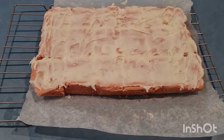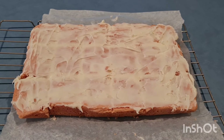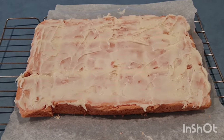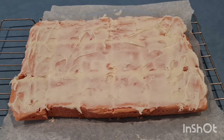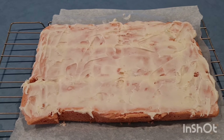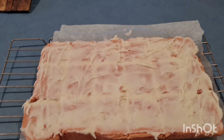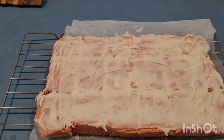Thanks for watching my video on how to make strawberry brownies. If you guys want this recipe, the link's on my description down below. Click the subscribe button and click the bell for more notifications for more videos down the line. Bye.